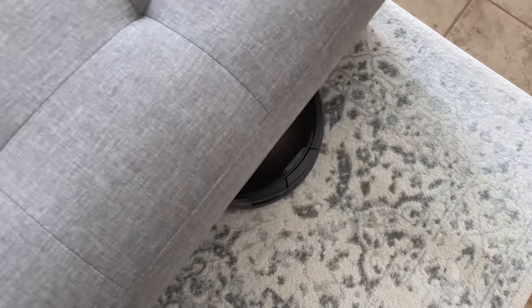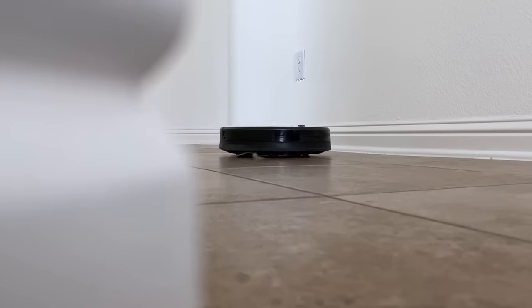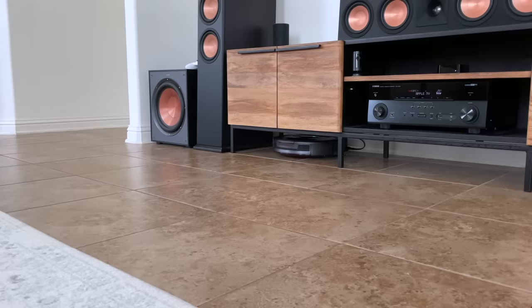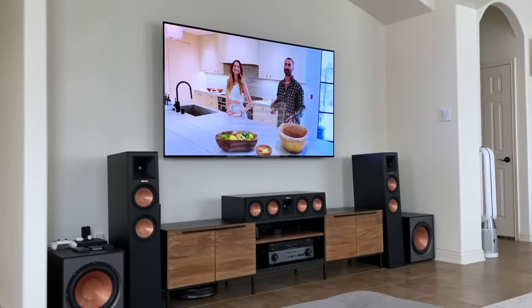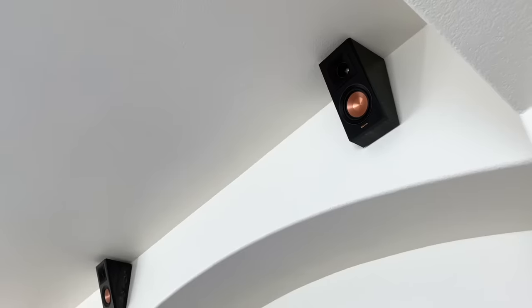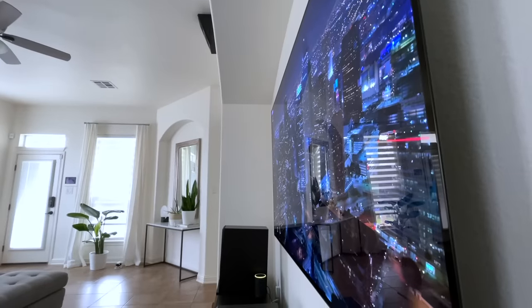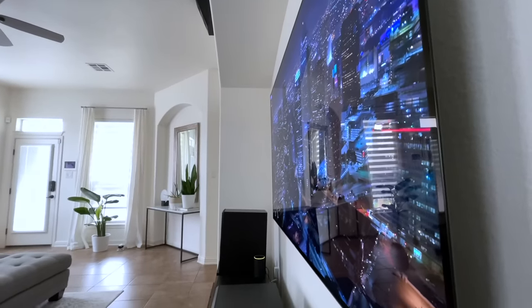If you have pets, the multi-surface brush works really well and pulls in hair, dust, and other debris without getting tangled. You would be surprised at what this little thing picks up after a cleaning session. When it finishes the job, the Roomba automatically navigates back to the dock and recharges itself. The Roomba's docking station is located underneath my media center, which consists of a Klipsch 5.2.2 Dolby Atmos setup and the LG C1 77-inch OLED TV.